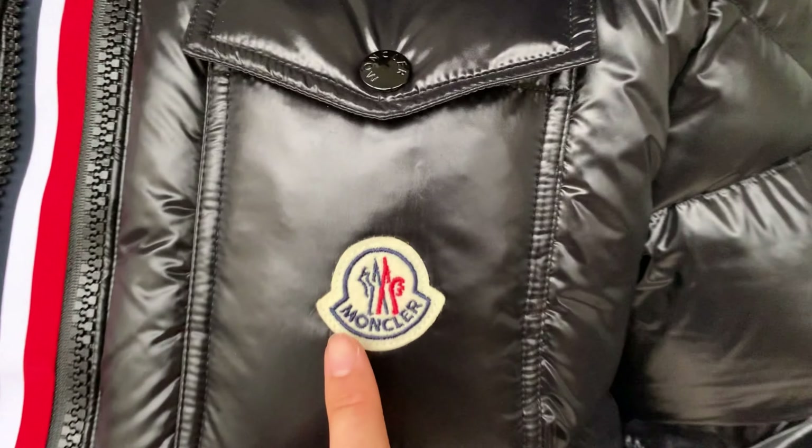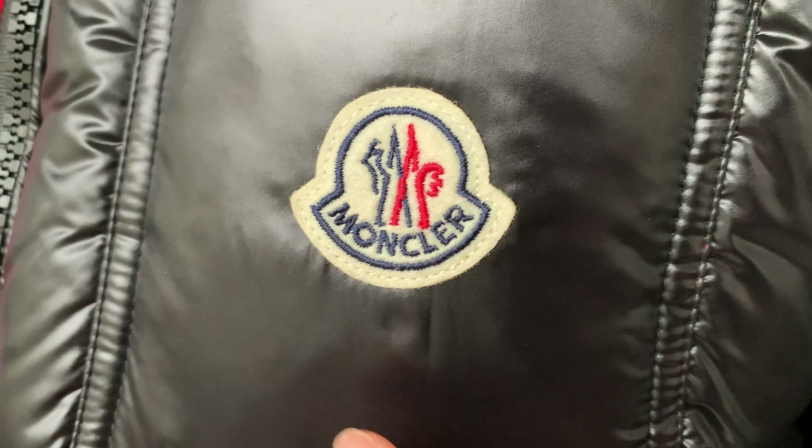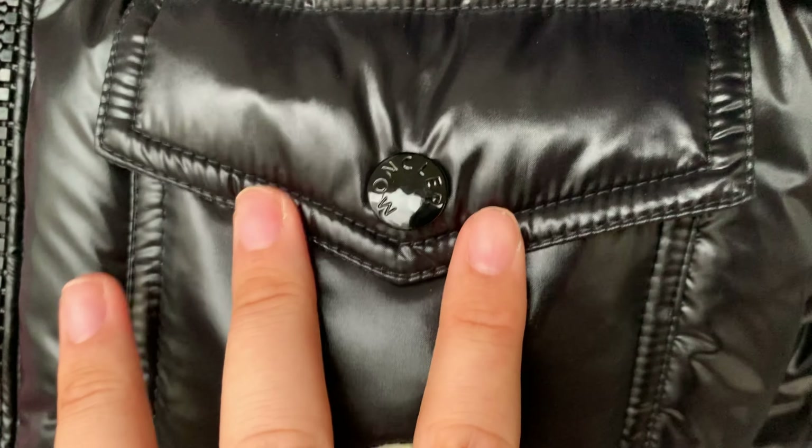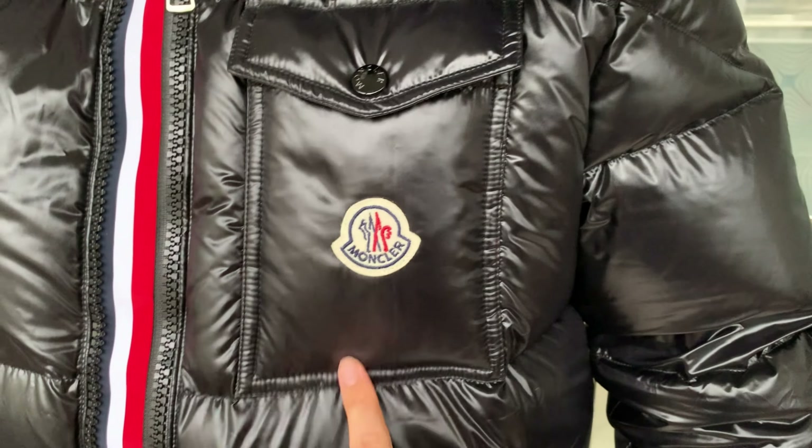Check out this logo here on the correct one — this part is a clean cutaway. The logo is cleanly cutaway. And we can see the pocket is also very puffy.